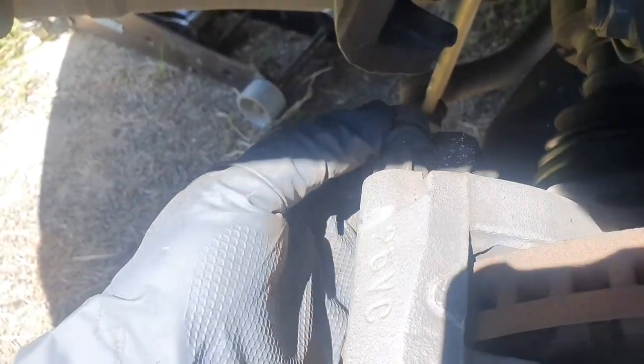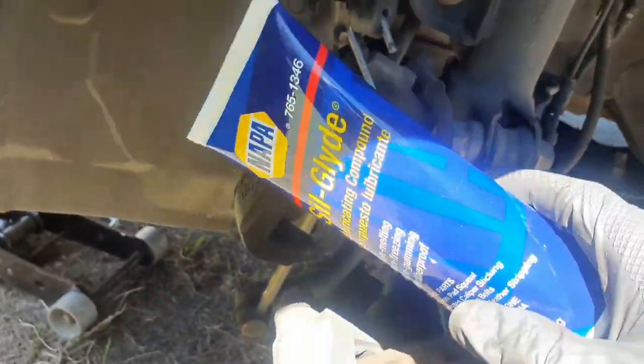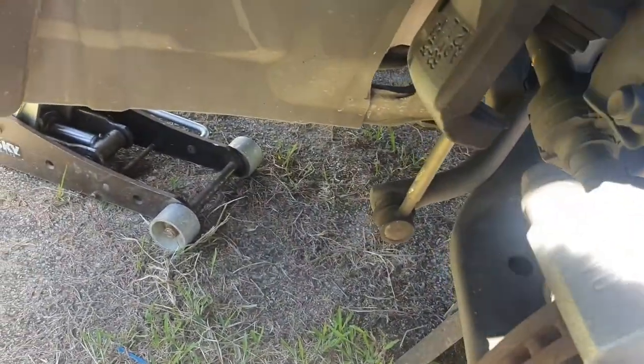I'm gonna let that dry for a little bit, then we're moving on to the brake caliper bracket. One thing that annoys me about sub-par mechanics is they don't re-grease the slide pins on the brake caliper, and over time those slide pins start to seize and cause the brakes to drag. We're gonna go ahead and grease them with a brake lubricant I got from NAPA — it's called Sil-Glide or lubricating compound. It's great for caliper slide pins because it doesn't seize when it gets hot and helps the brakes release better.